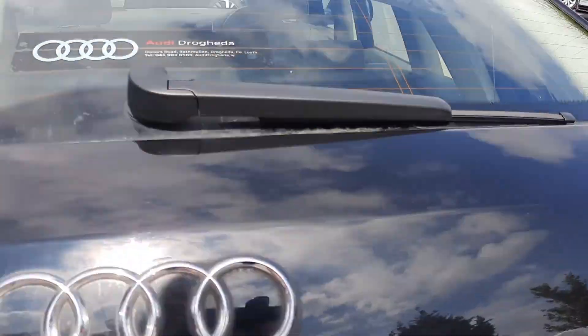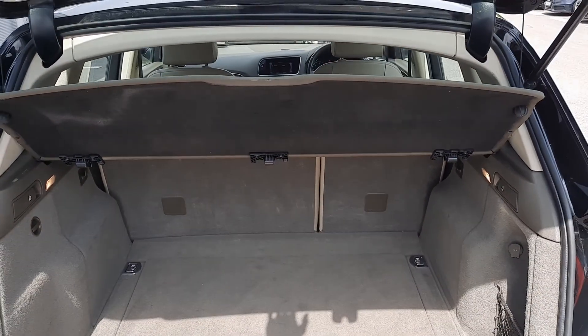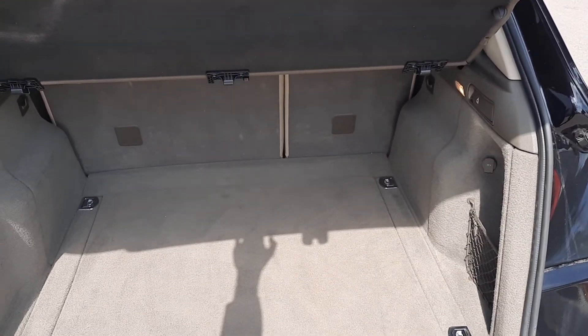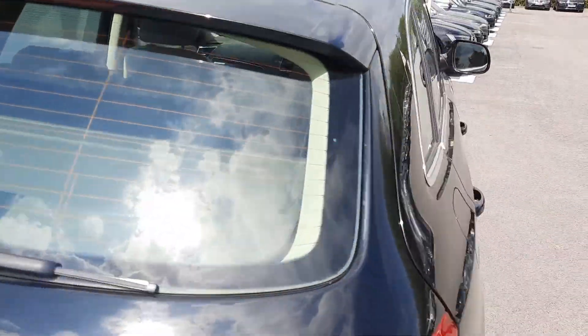Take a look at the boot — comes with a nice large boot. The seats in front all fall down and the shelf is removable so you can get plenty more room if you need. There's also room underneath the floor for a spare tyre.